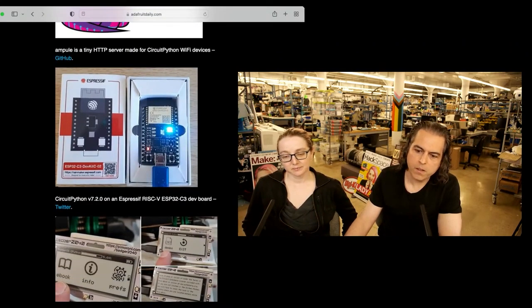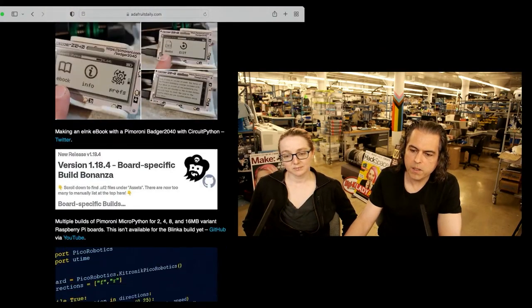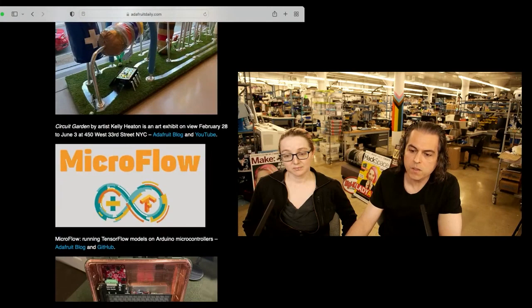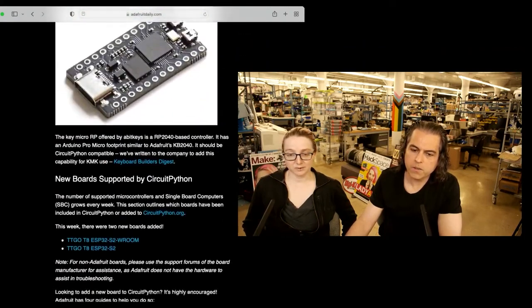You can check out CircuitPython 7.2.0 on the Espressif RISC-V ESP32-C3 dev board. More e-ink displays. Pipkin is a tool for installing distribution packages for MicroPython and CircuitPython. If you're managing a lot of libraries, it might be interesting to you. And then more hardware Python projects and more.